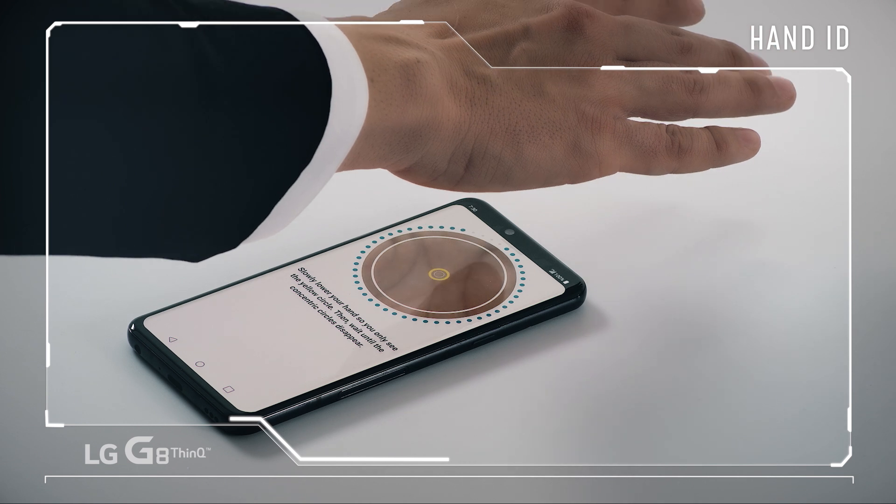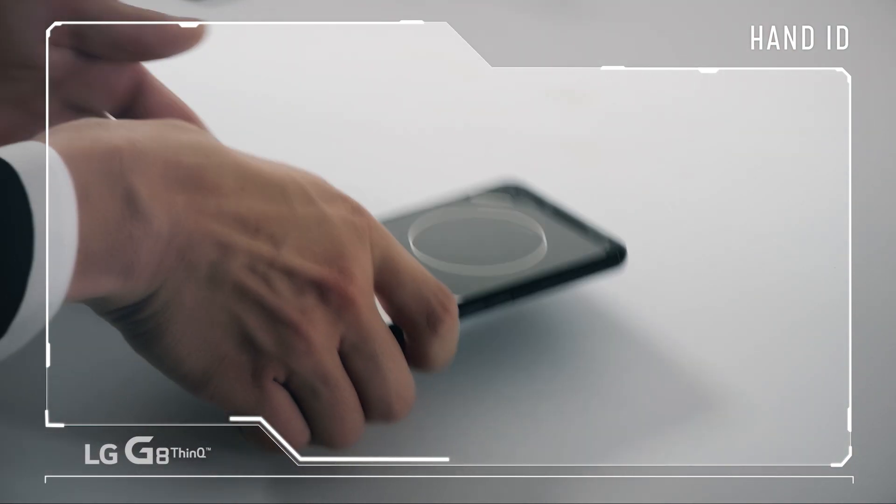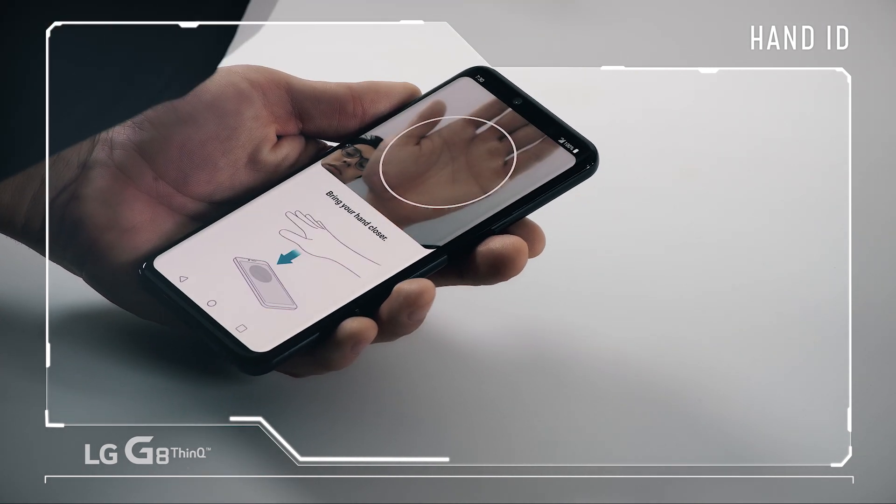For best results, scan again in a different position. Once it's got you in the system, learn how to activate Hand ID by getting the hand distance just right.